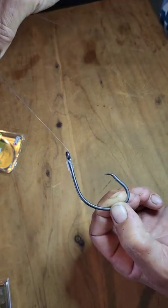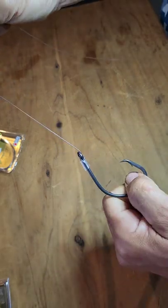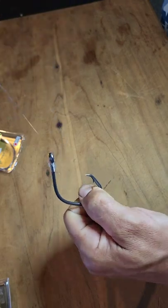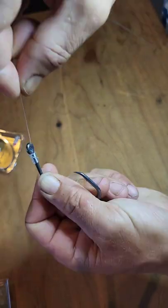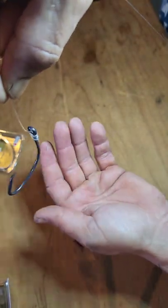There's actually no choke point in this knot which makes it an extremely strong knot. It's important to note that your line is coming out through the front of the eye of the hook, which will make it sit towards the line.